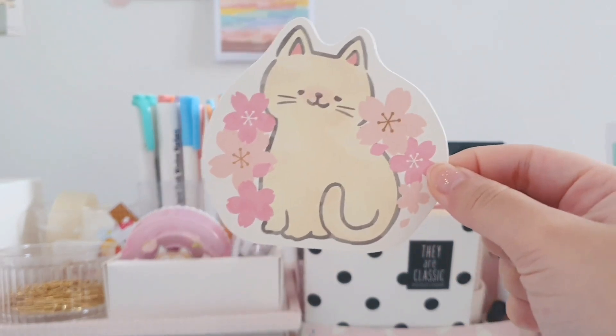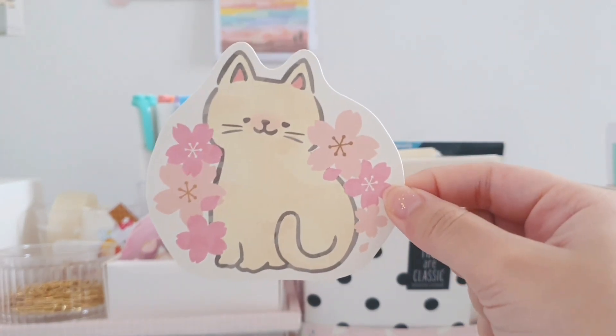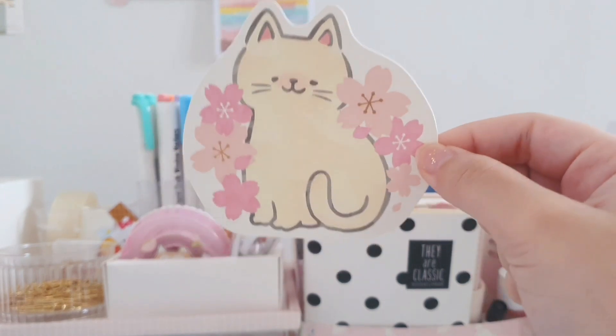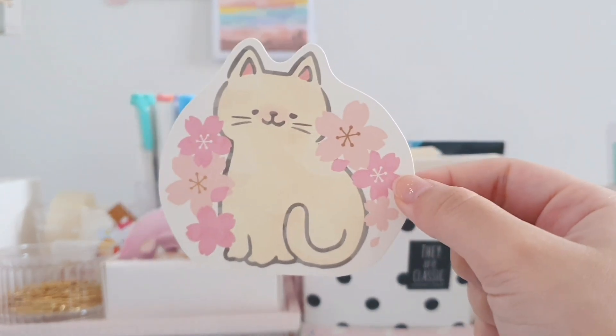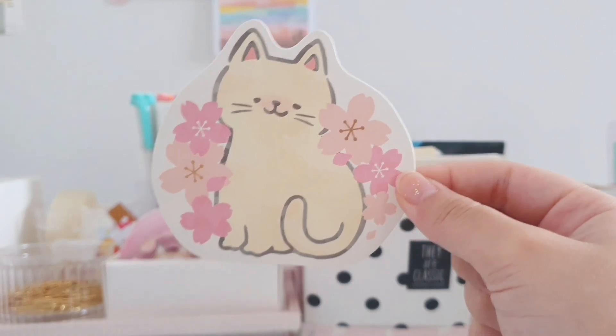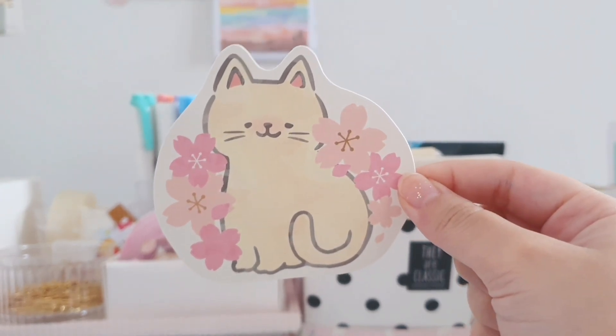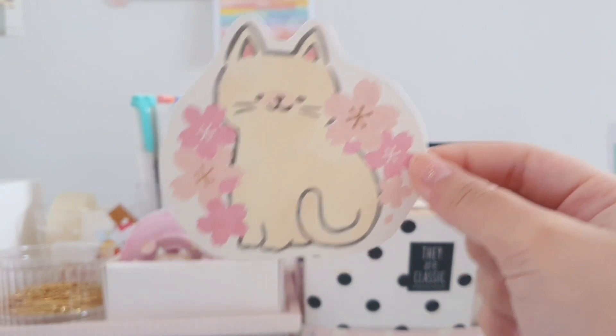Hey guys, welcome back to my channel. In my last video I showed you guys how you can make your own bujo supplies or stuff to decorate your bujo with. So in today's video I'm going to show you guys how you can use them to decorate your bullet journal. Hope that you guys enjoy today's video and without further ado let's get started.